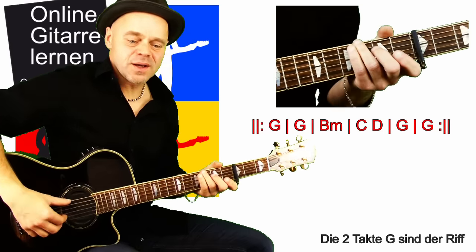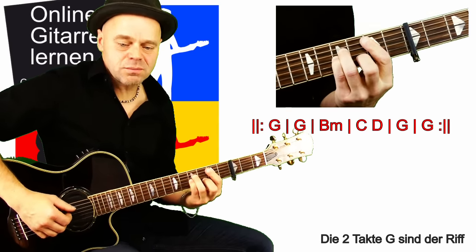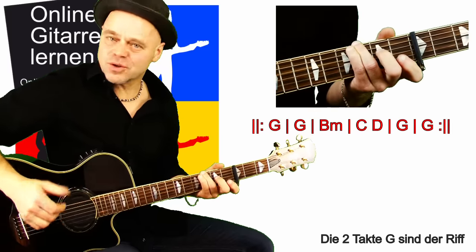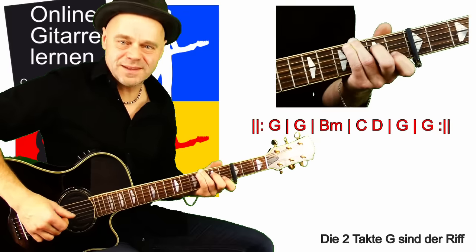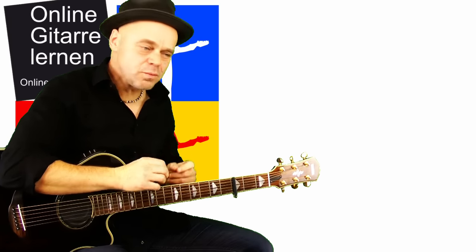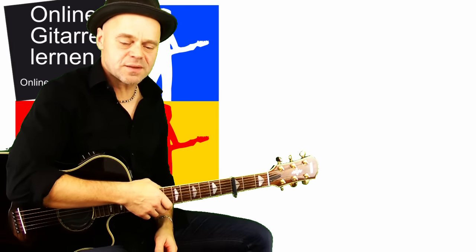Alle Strophen sind gleich aufgebaut. Die nächste Strophe beginnt wieder genauso, und so weiter. Das ist die Strophe – alle sind gleich. Ich würde dir raten, die Gitarre immer erst so zu üben, und wenn das dann einigermaßen läuft, kümmerst du dich um die einzelnen Strophen-Texte.